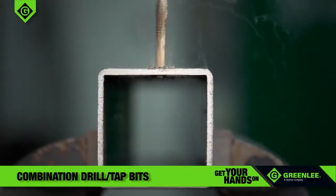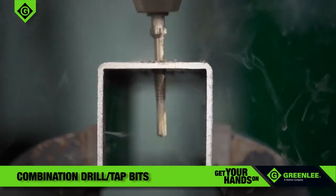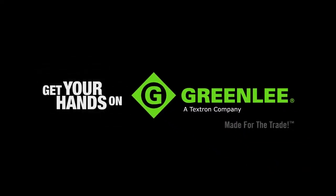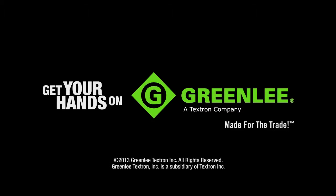Greenlee drill-tap bits are available in standard and metric thread sizes, individually, or in popular-sized kits. Stop by your nearest distributor to get your hands on Greenlee combination drill-tap bits, and get the job done faster, safer, and easier.